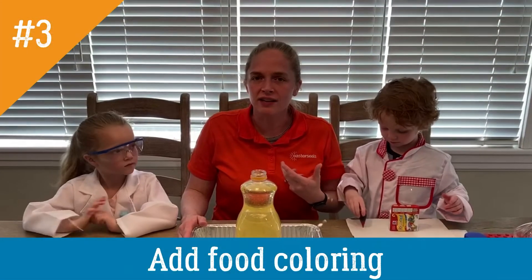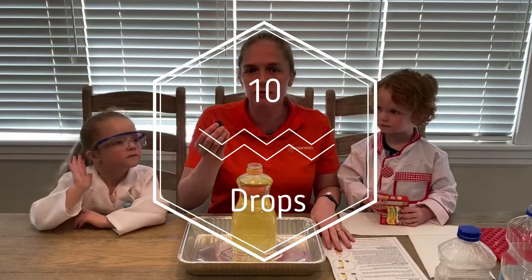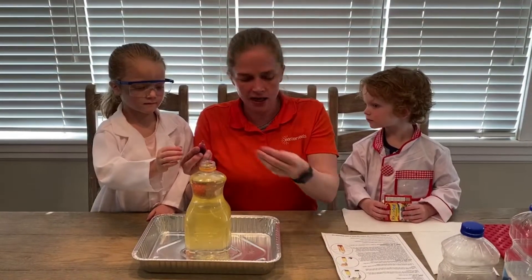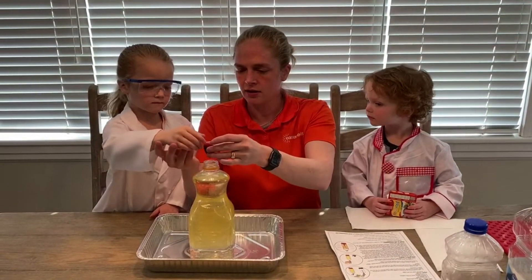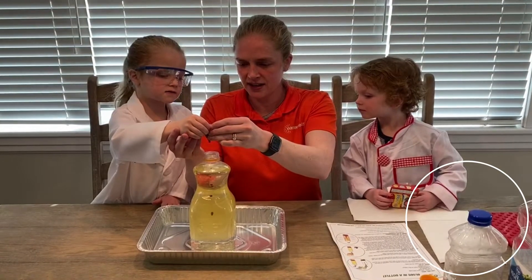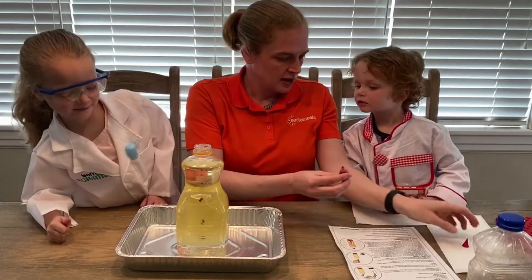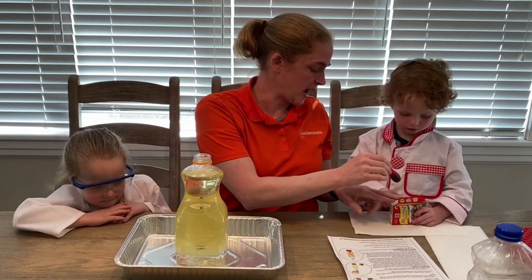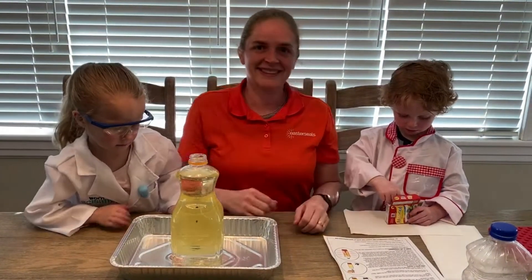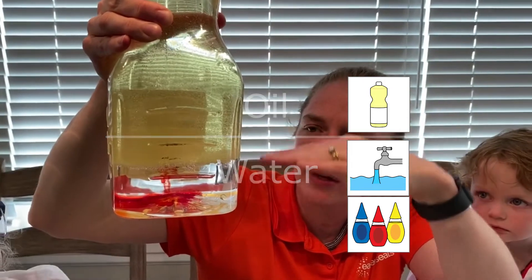Step number three: you're going to choose a color — red! Add ten drops of food coloring into your bottle. Let's count out loud: one, two, three, four, five, six, seven, eight, nine, ten — and a bonus! The food coloring has stopped right where the oil and water come together. It's slowly coming through the oil and mixing with the water to make the water red.